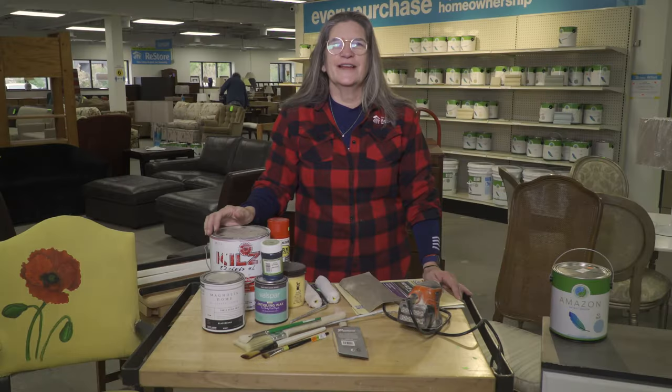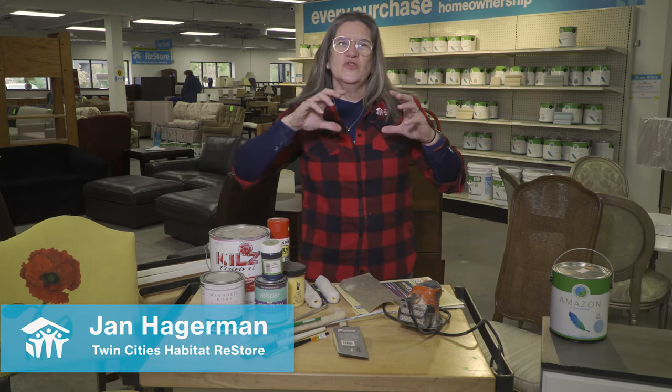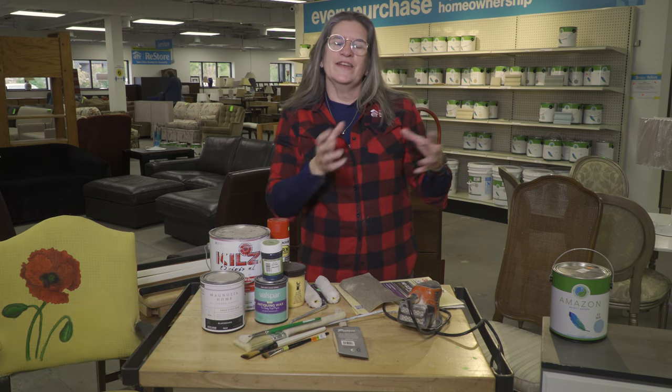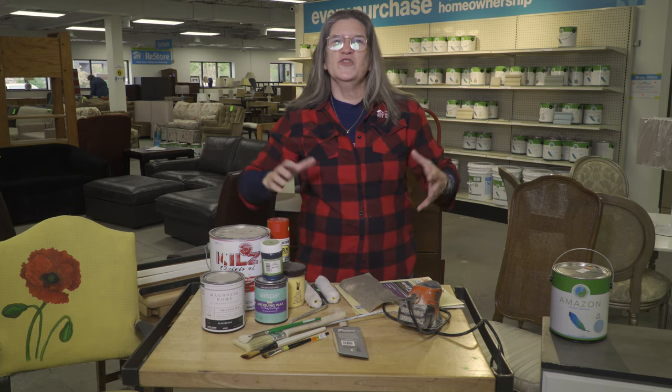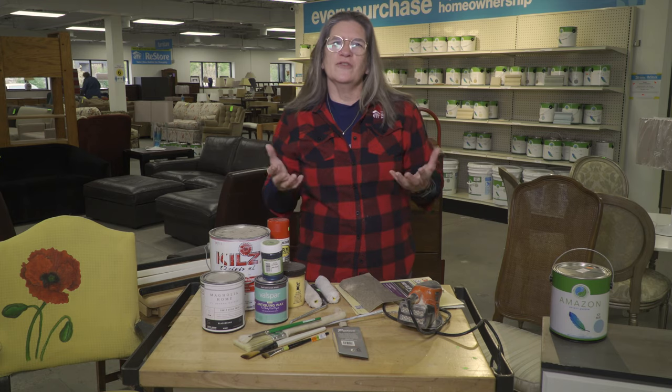Today we are talking upcycling. A lot of people have heard the term but wonder what it means. With recycling, you turn something back into its raw materials and then back into something new. With upcycling, you take something you already own that's served its purpose and bring it up to a new level — you're creating something new and better.